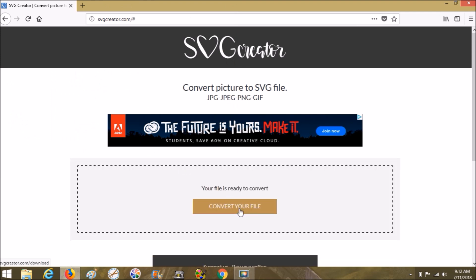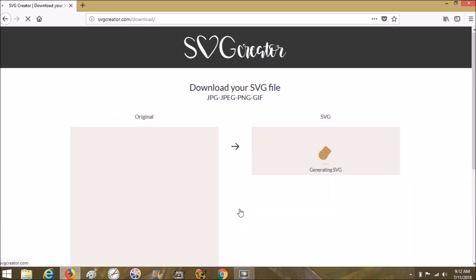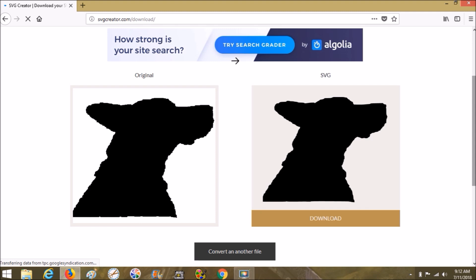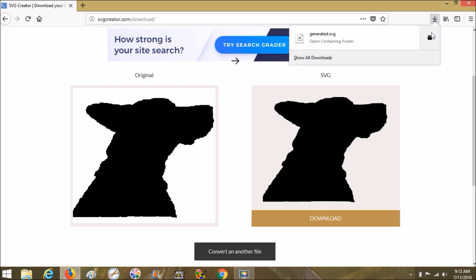Your file is ready to convert. You choose Convert, and it's interesting because this is a PNG but the SVG looks actually more smooth. On Mozilla - I'm not really sure how it works on individual browsers - but on Mozilla you just choose Download and it comes up in the right-hand corner. Whenever it's blue it means it's done; click on it.